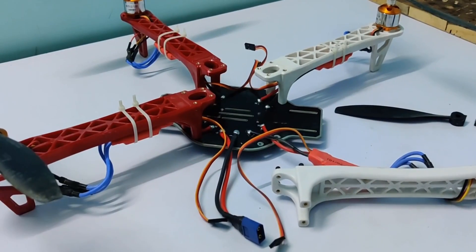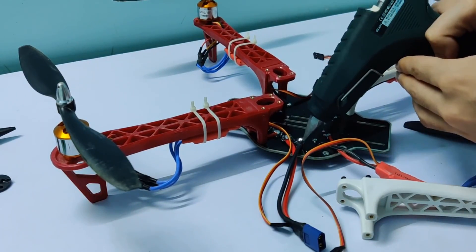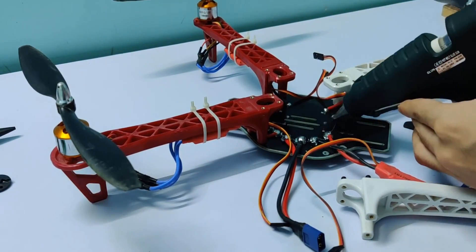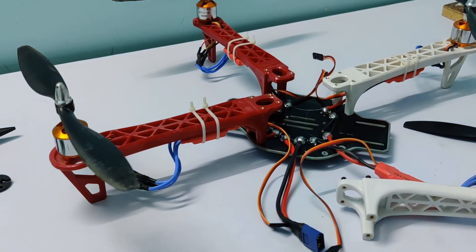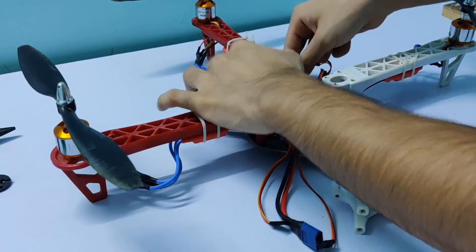At this point you can start assembling your drone frame and connect your motors to the ESCs. During testing I even broke one propeller — I made this project a long time back but didn't get the time to make a tutorial video until now.